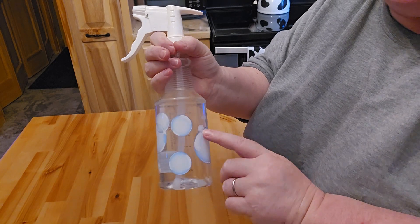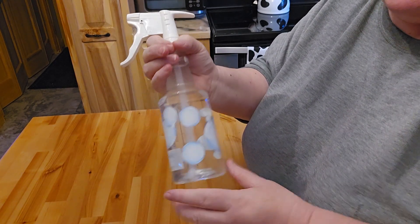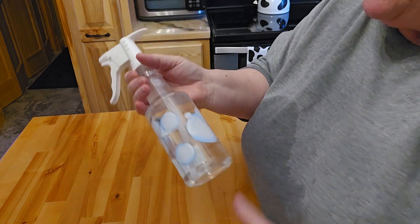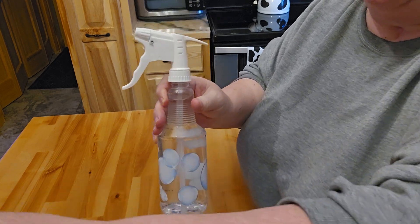This will last me at least a month to a month and a half each time I fill this. Let me know if you've ever done this before with any of your cleaning supplies. It's fast, it's easy, and it works very well. Thank you very much for stopping by — have a very blessed and wonderful day!